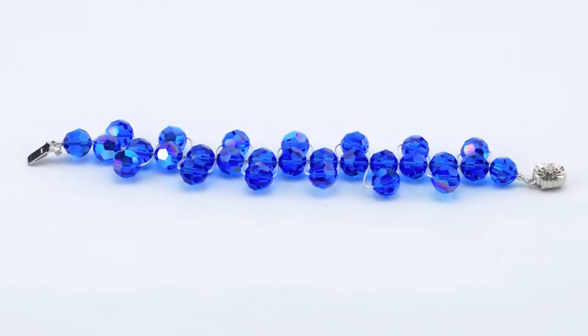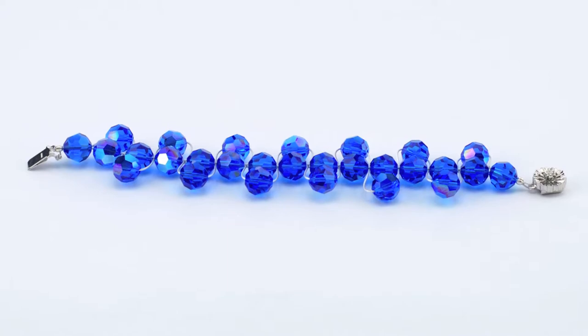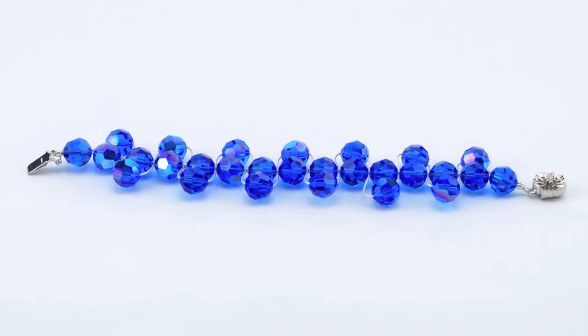This is a style of stringing that utilizes Beadalon stranded wires, either 19 or 49 strand, in varying different diameters of the wire. You'd use the different diameters of wire depending on the beads that you'll be using. Today we're using Swarovski beads, and Beadalon and Swarovski always go very well together. The stringing wires are very strong and the Swarovski beads are pretty heavy, so these are good partners in making jewelry.